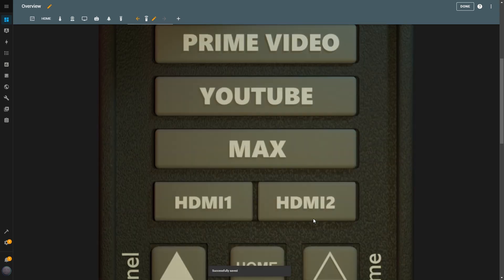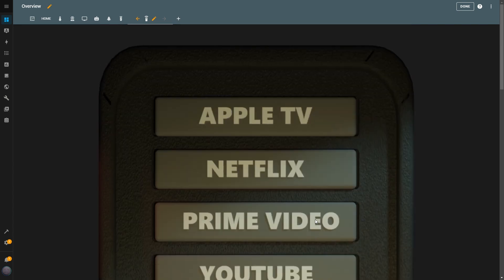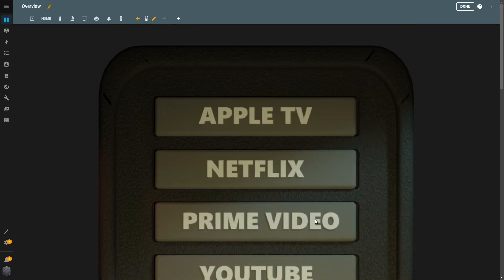You might notice that the image looks too big on the screen. That's because I optimized the image size to fit perfectly on a phone, which is where I plan to use this remote. For now, I'm using this dashboard to check that everything is working correctly during the setup process.